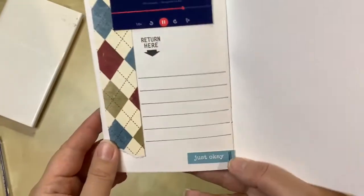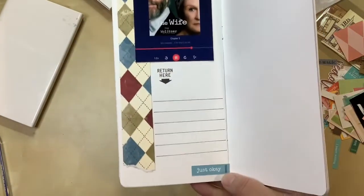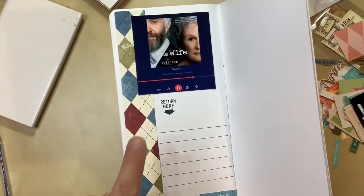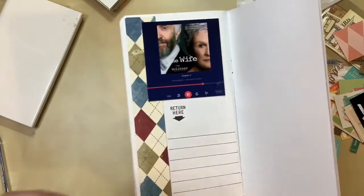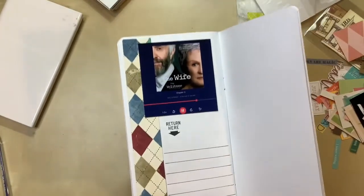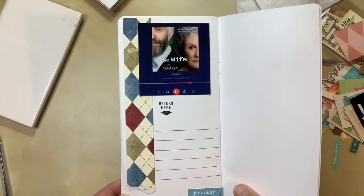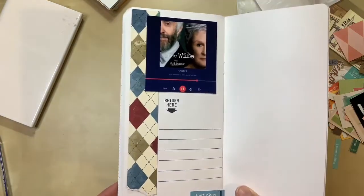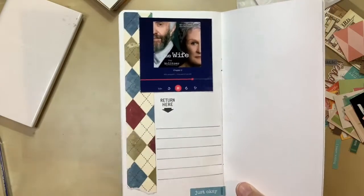I've added in my lines, though I realized after that my paper was slightly crooked so they're slightly off — but you know what, I didn't even really like the book, so that's okay. The one thing that does bother me is I think it needs some dark red for color. I have a lighter red here but I think I need a darker shade, so I'm going to look through my enamel dots and stickers to see what I can work in.